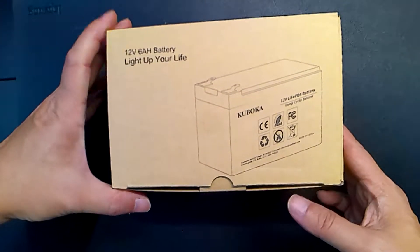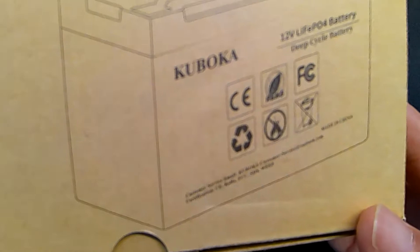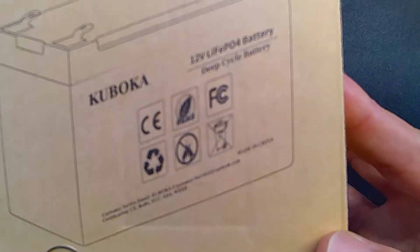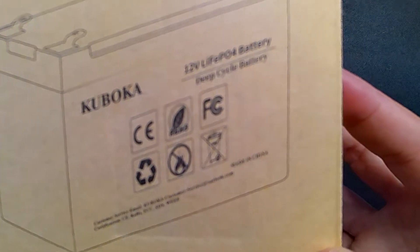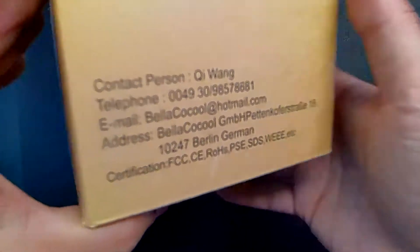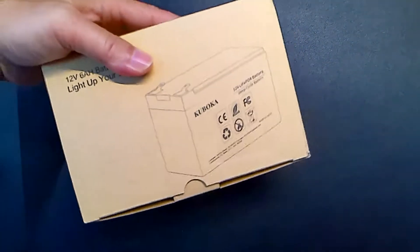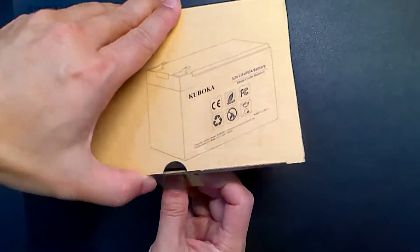Hey, how's it going? So today we're unboxing a Kuboka 12 volt LiFePO4 battery. Let's unbox it.